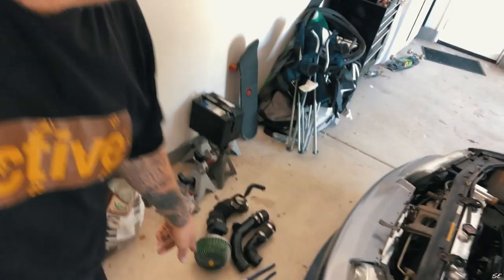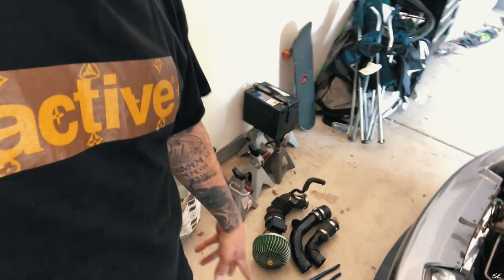Got all the intercooler piping off, intake's off, heat shield's off. It is hot as hell right now, so sorry if I'm a little winded or sweaty. Now I'm gonna take the downpipe off, take the turbo off, take the turbo manifold off, and test fit this gold — the DocRace manifold. It's really hot — I think I'm a little delusional — but see you in a minute.